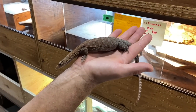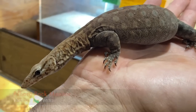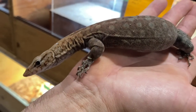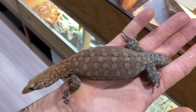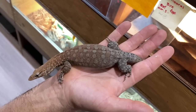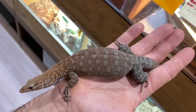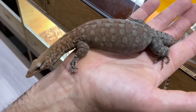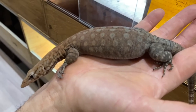This is a Varanus pilbarensis, a Pilbara rock monitor from Australia — a two and a half year old female. They definitely have a nice intense red pattern when they're younger, and as they get older that intense red kind of fades a little bit. But this is a proven breeding female — this is as big as a female would typically get. I can show you one of the babies as well.